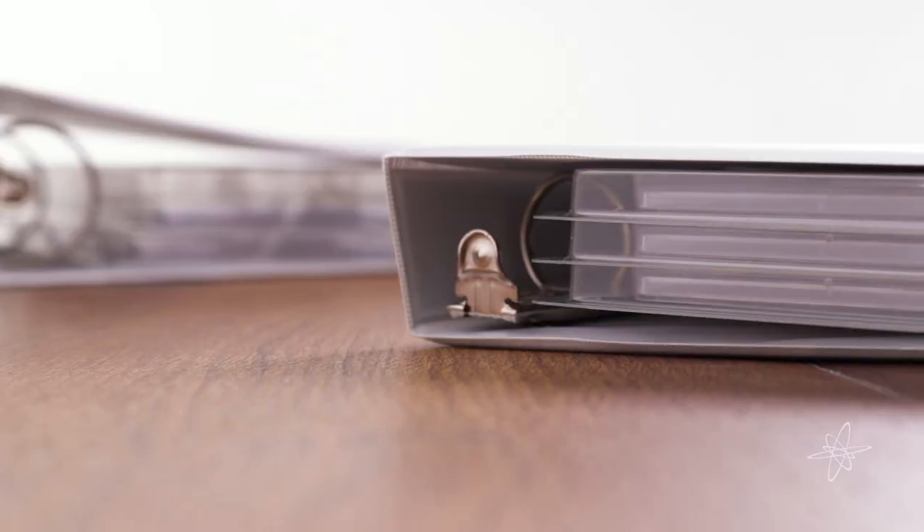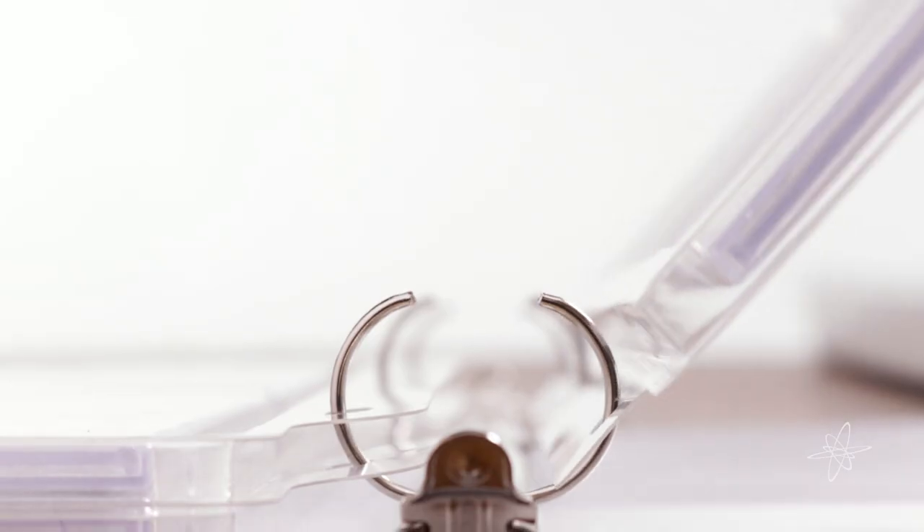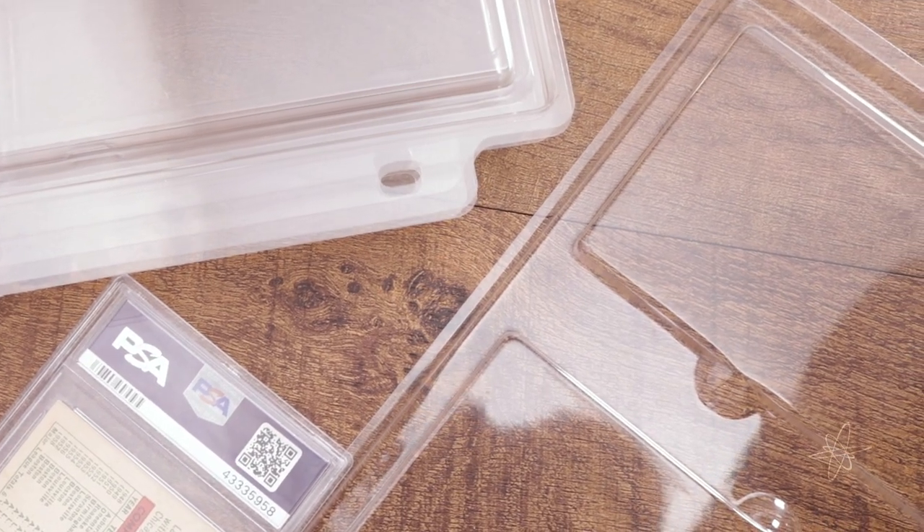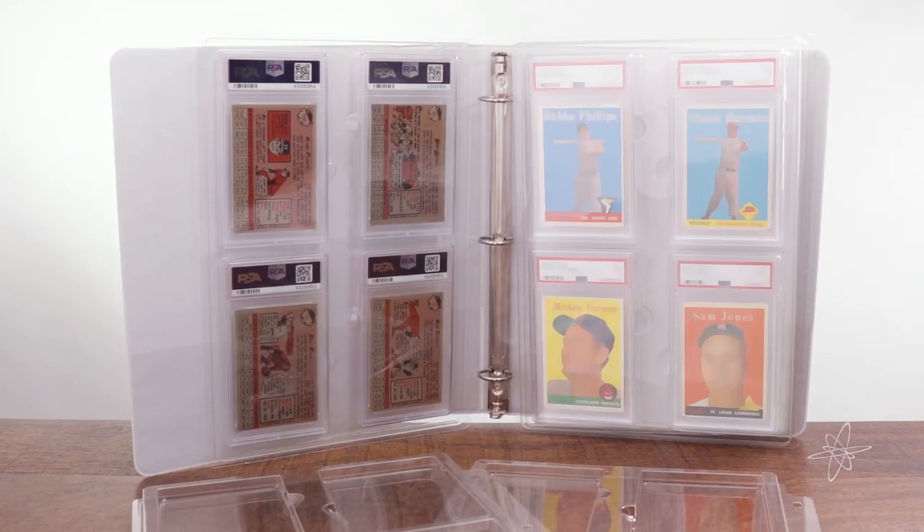The ringer for serious collectors. I'm telling you, these pages are ready to fill a three-ring binder. Form to easily remove and rearrange cases. A one-of-a-kind way to display a one-of-a-kind collection. PSA graded card binder pages.